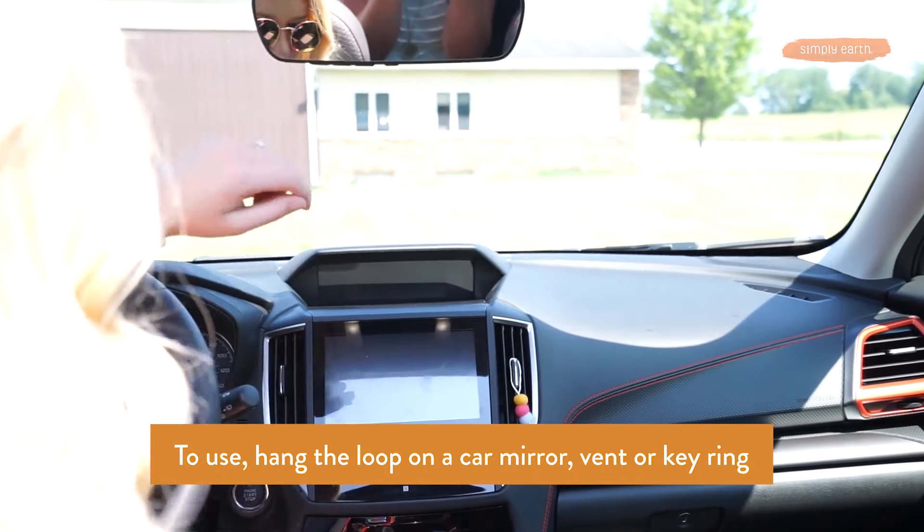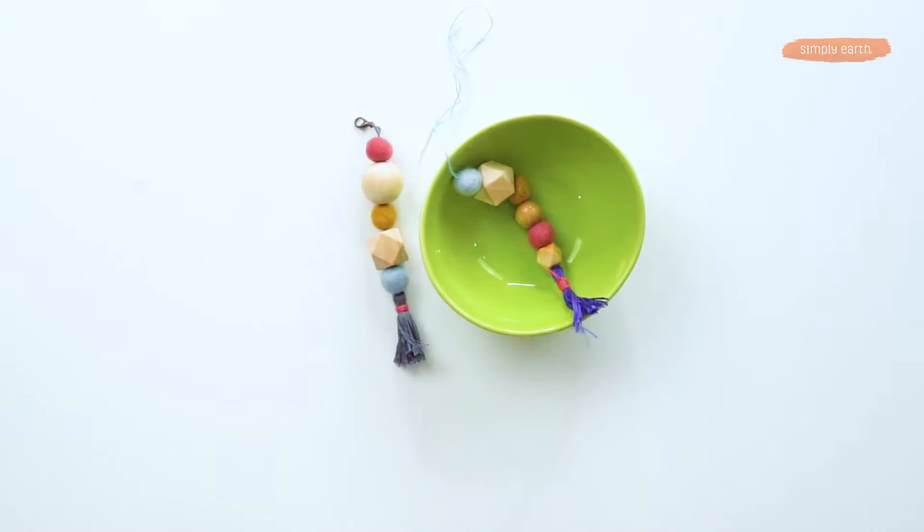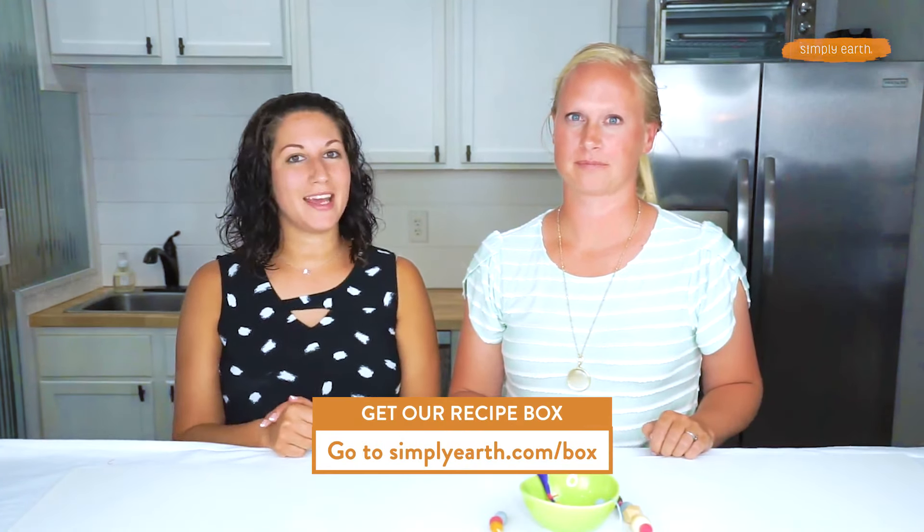You can add beads and a tassel so it looks like that, or this. Or keep it super simple and just loop it through once without anything. I'm Katie, and I'm Shiloh. We're certified aromatherapists at Simply Earth. We love teaching people new ways to use essential oils. For more recipes like this, go to our website and make sure you hit subscribe to our recipe box. You get all the essential oils for this recipe and these wool balls, plus more.